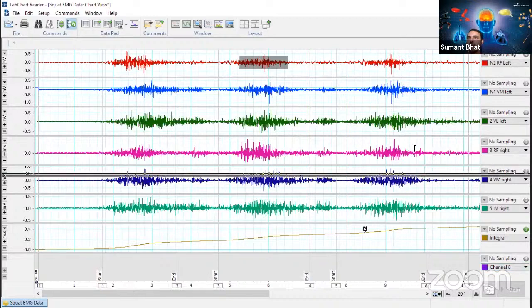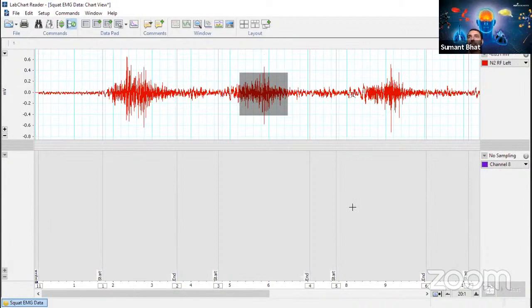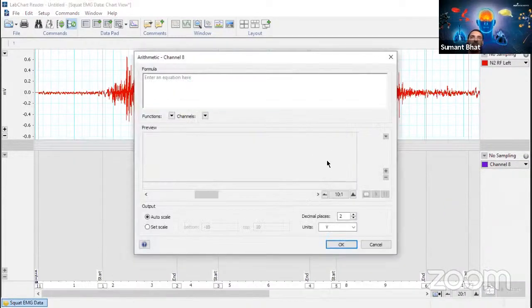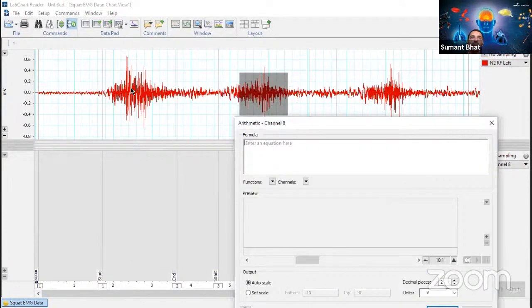Let's try a slightly different calculation. We can go for arithmetic. One of the most common analyses done on EMG is called RMS. The EMG will have both positive and negative amplitude, but the graph we want should look only positive so we can compare before and after contraction. RMS squares both positive and negative values so negative becomes positive, then we take a mean and integrate it.